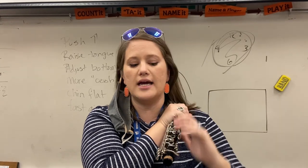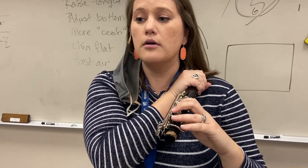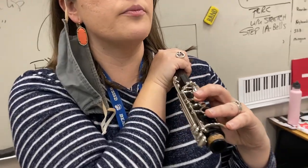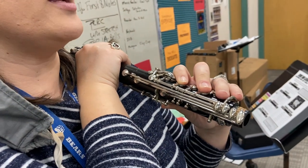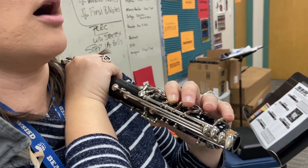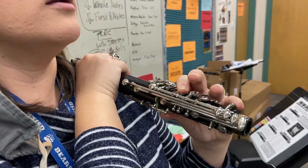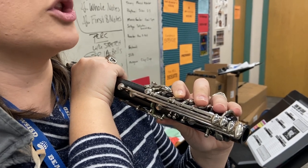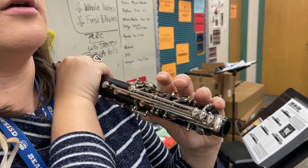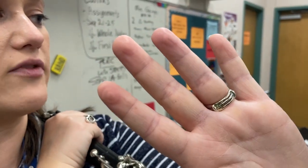Let's do a quick fingering exercise. Everybody put all fingers down. Now lift them up, but keep them hovering over the keys. Now put thumb down, then one, then two, then three. Now lift three, lift two — don't lift it high, just barely off of the key. Lift one — make sure you're sitting up tall. Lift thumb. Now thumb down, one, two, three. Look at your fingers — that's the point right now. Now lift three, lift two — look at your fingers — lift one, lift thumb. Check for Cheerios again. You should have complete circles on your fingers. Awesome.